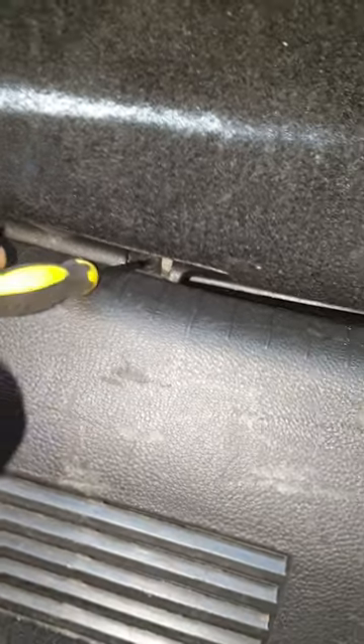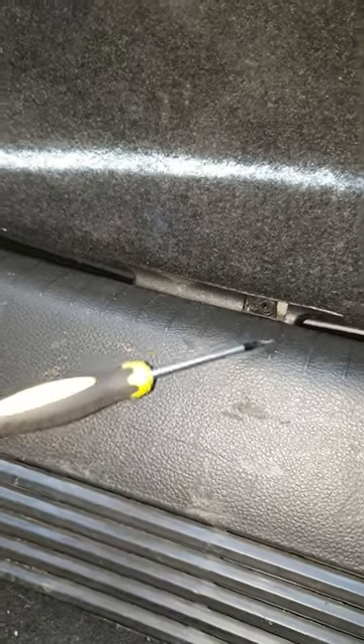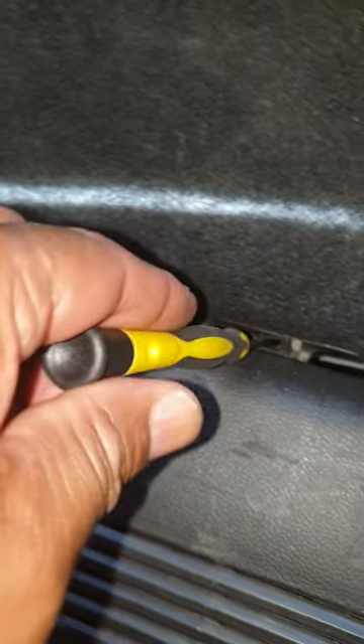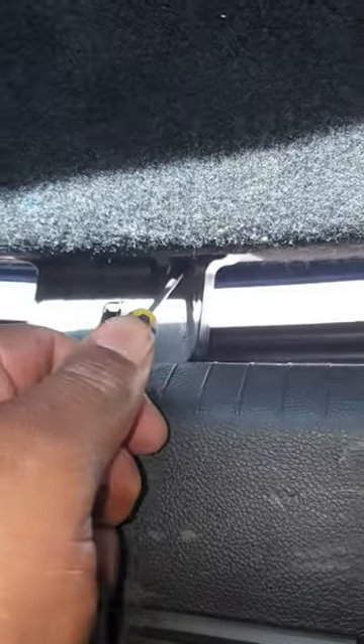This little thing right here — get the little small flat mouth screwdriver, it can fit right here. Stick it there, pull it to your right and your boot is open.